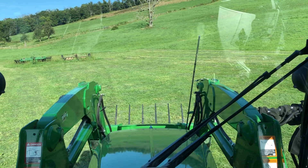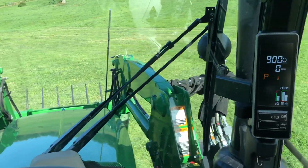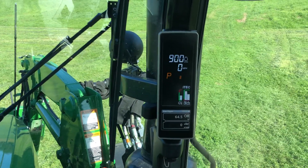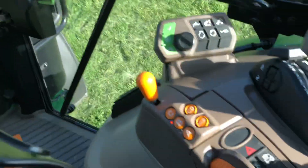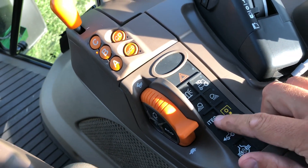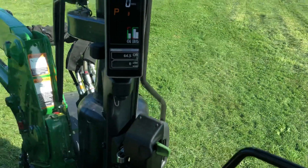Hey everybody, we're back in the 5125R John Deere tractor here, doing another demonstration video on another feature that this tractor has as an option, and that is the iTech, or Intelligent Total Equipment Control Package, which can be added as an option on this tractor. I think it's about $500 to have it added.